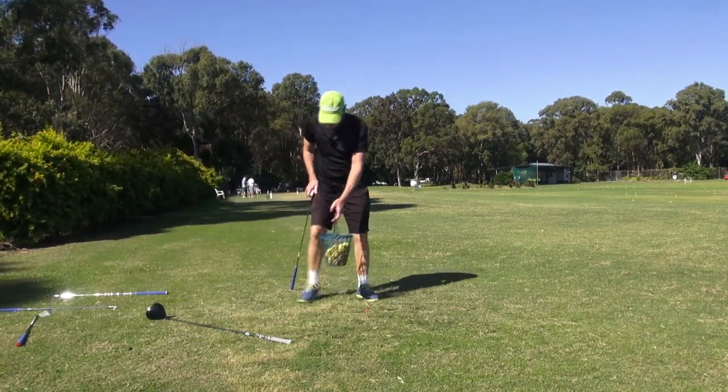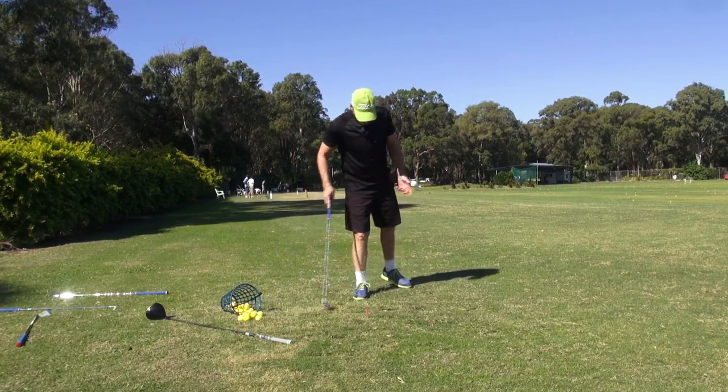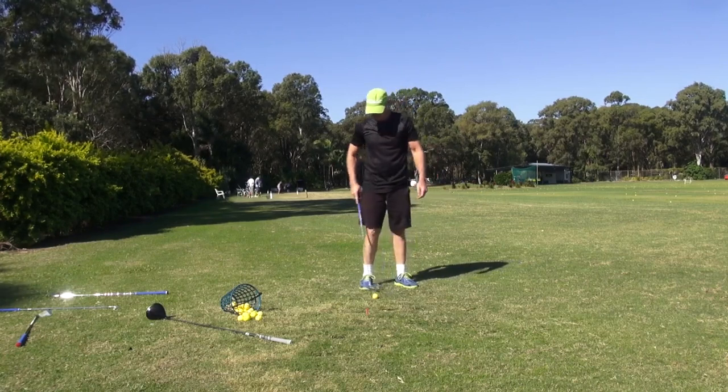Okay guys, it's Jay Hitch, welcome back. Now while we're on the theme of strengthening up the grip, getting more grip pressure and really using that grip pressure to hit the golf ball,